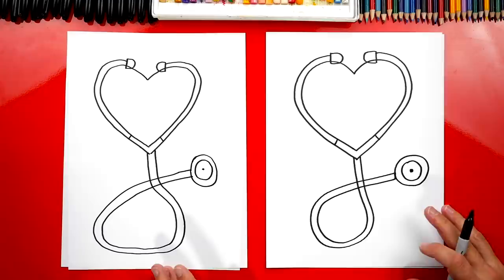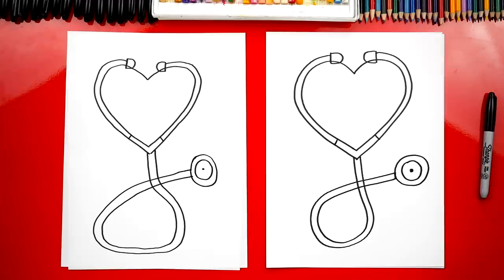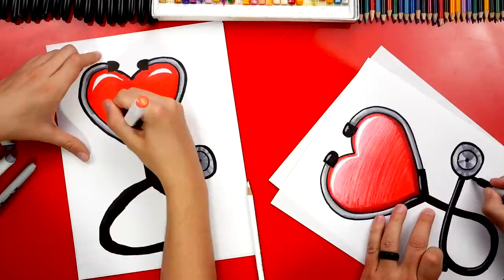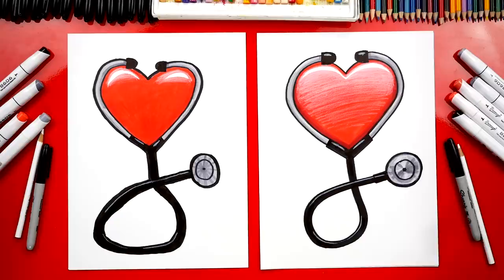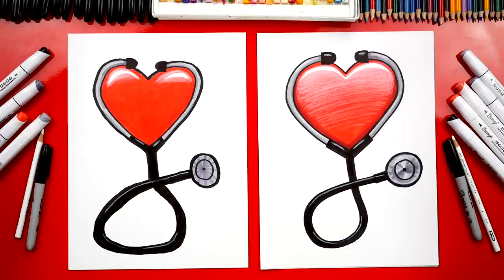We finished drawing our stethoscope with a heart — now we still need to do one more step: color it. Let's fast forward this part, but at the end you guys can pause the video to match the same coloring. You did such a great job on coloring your drawing — it turned out awesome! We used markers, but you could use whatever you have at home. We also used a white colored pencil to add a little more highlight on the heart and stethoscope, but you could leave that off to keep this lesson a little easier. We hope you had a lot of fun, and we want to say thank you again to all of the nurses and doctors — we love you. Goodbye!